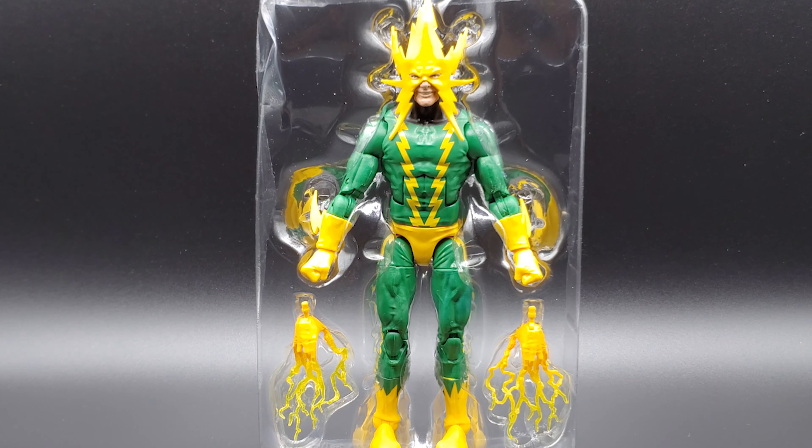Alright, there's Electro in his cage. The packaging has the electricity on the closed fists, and I must say I'd rather prefer that. The sparks coming out of the fingers look kind of passive, like maybe he's controlling a machine or doing something. But if he's going full blast at somebody, he's going to be shooting out of his fists. So I think Hasbro kind of dropped the ball there, making the fists just non-electric fists.